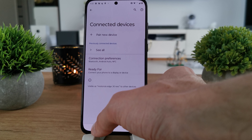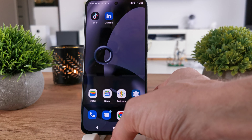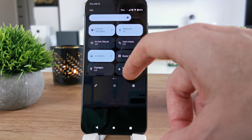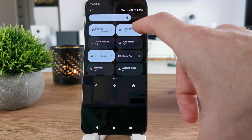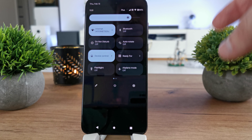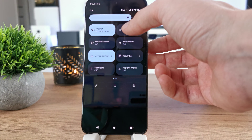Your device is going to be paired by Bluetooth. At the top of the screen there is a Bluetooth icon — if you tap it, you're going to disconnect all the devices connected to your phone.